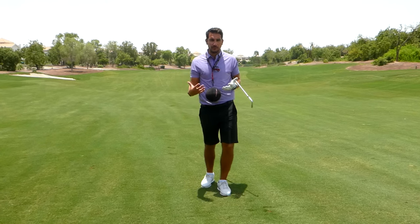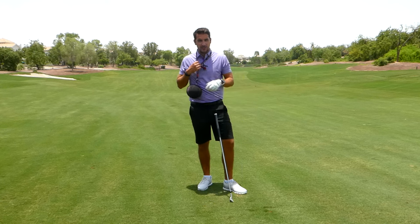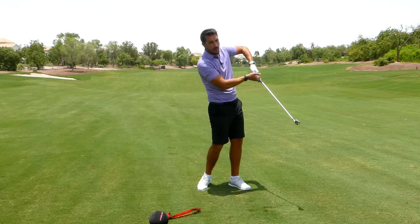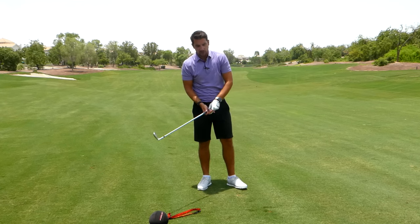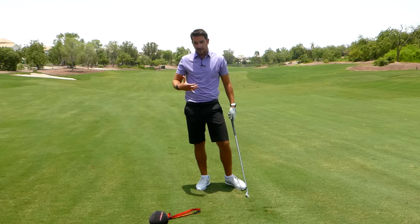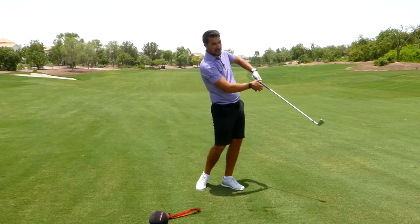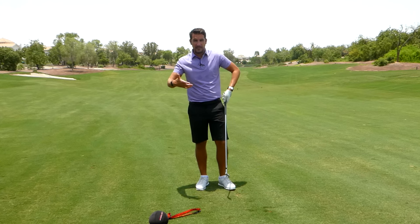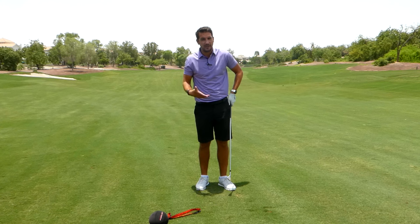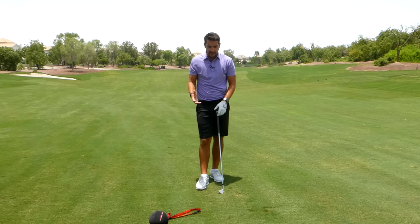It's definitely a training aid I recommend, but like all training aids, it's important to know what you're trying to improve. Coming back to the chicken wing — that won't just be fixed by grabbing a Tour Striker Smart Ball. A lot of the time, faults are caused by other faults, so the chicken wing is generally happening because of something that preceded it, which we need to isolate and work on.